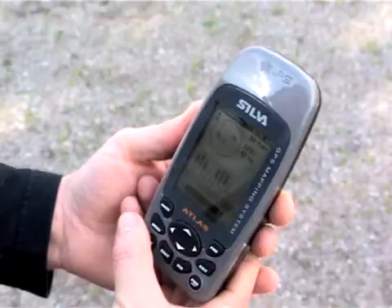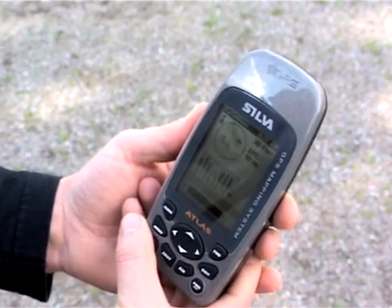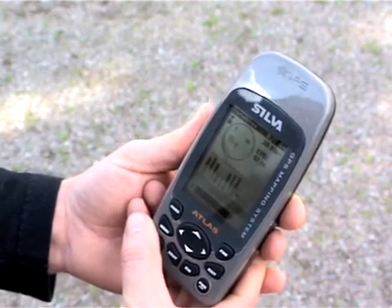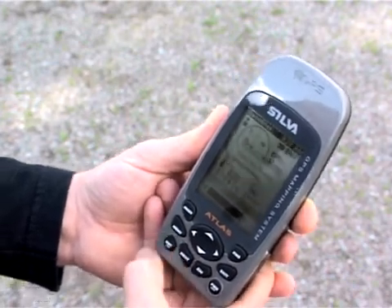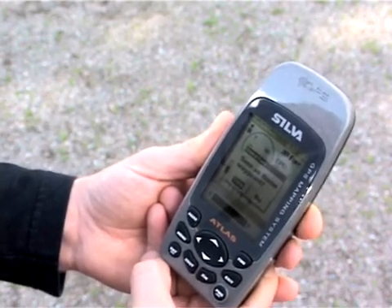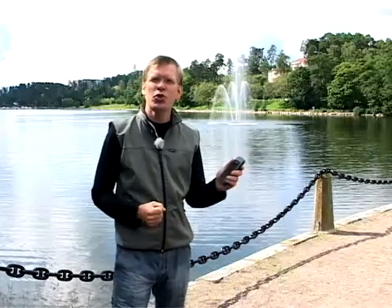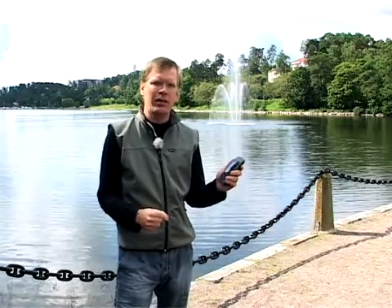One good feature with the Atlas is to store a home waypoint as a waypoint or an electronic address to go to — for example, if you have parked your car and want to find the car on the parking space again. This is done by pressing ENTER and answering the question 'save home as a waypoint?' — yes — by pressing ENTER again. Now home is saved as a waypoint. So what you do when you store a home position is to store your current location, which you want to find later on.